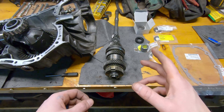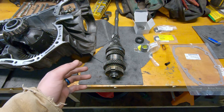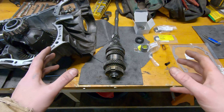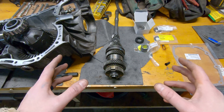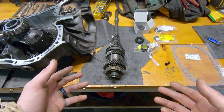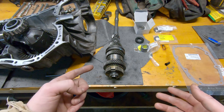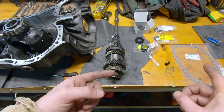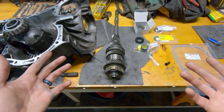Hey guys, welcome back to what's going to be the final installment of getting this transmission back together. We're going to be throwing everything back together. I'm not too terribly confident that we actually found the problem, which is frustrating. But we did find those two points of interest that may have been creating the noise — one you haven't seen yet — and I had to order some more parts. Let's go ahead and get into it.